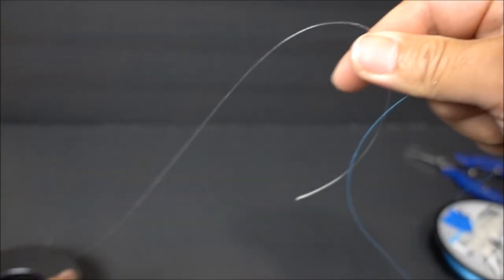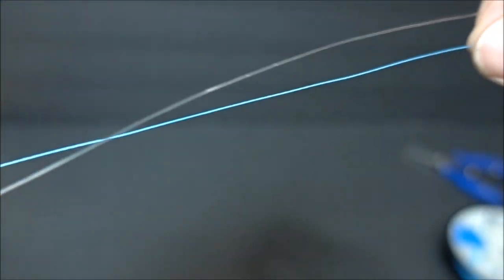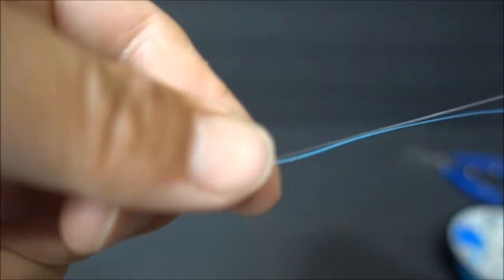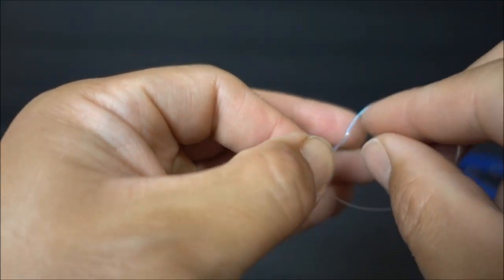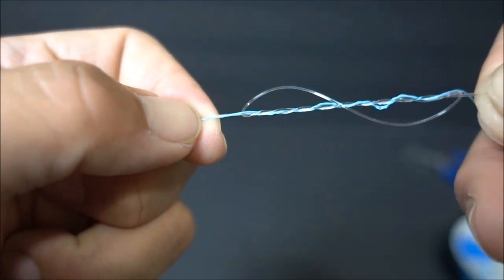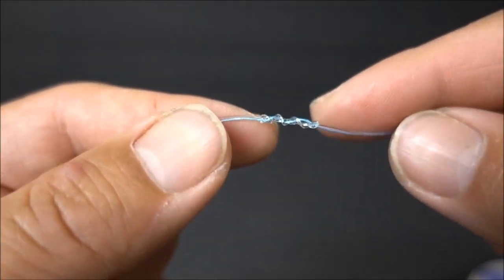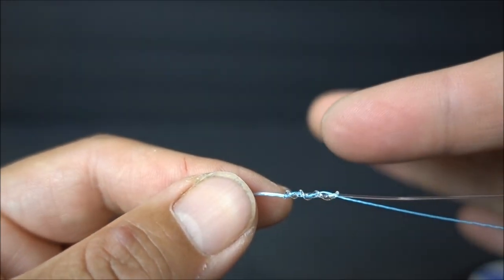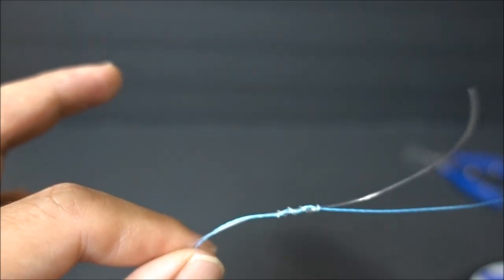Now we're going to connect braided line to mono. Overlap the braided line and the mono together, pinch it down, make a loop just like you did with the hook, and wrap it around. Pull tension and cinch it down — not quite all the way. With mono, I like to wrap about 4 to 6 times depending on thickness: 4 times for really thick, up to 6 times for thinner line.